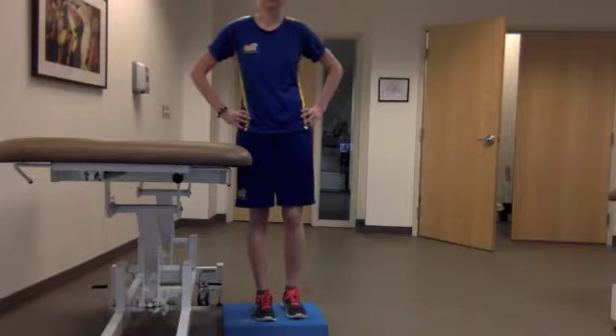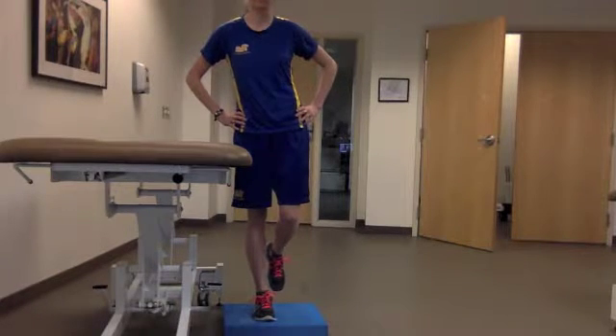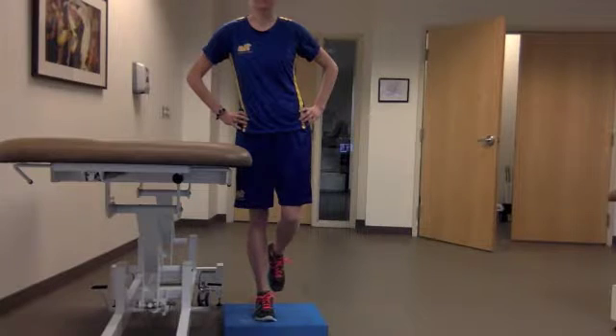To complete the exercise, the patient will simply lift one leg off of the ground. The physical therapist should cue the patient to maintain a level pelvis while making sure that the patient does not excessively lean over their stance leg.